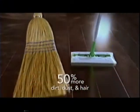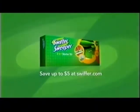Swiffer Sweeper's electrostatic dry cloths attract and lock dirt, dust and hair on contact to clean 50% more than a broom. It's a difference you can feel. Swiffer gives cleaning a whole new meaning.